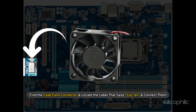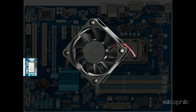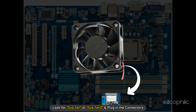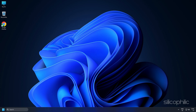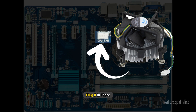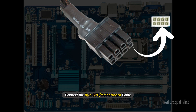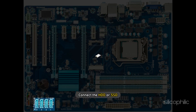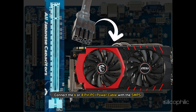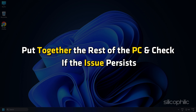Find the case fan's connector and locate the label that says SYS_FAN and connect them. If there are small memory fans with 3-pin connectors, look for SYS_FAN or SYS_FAN2 and plug in the connectors. Once you have connected the case fans, connect the CPU fan by looking for the label CPU_FAN on the motherboard. Connect the 24-pin PSU motherboard connector, then connect the 8-pin CPU cable. Seat the RAM and connect the HDD or SSD. Seat the graphics card in the PCI slot and connect the 6- or 8-pin PCI power cable with the SMPS. Put together the rest of the PC and check if the issue persists.